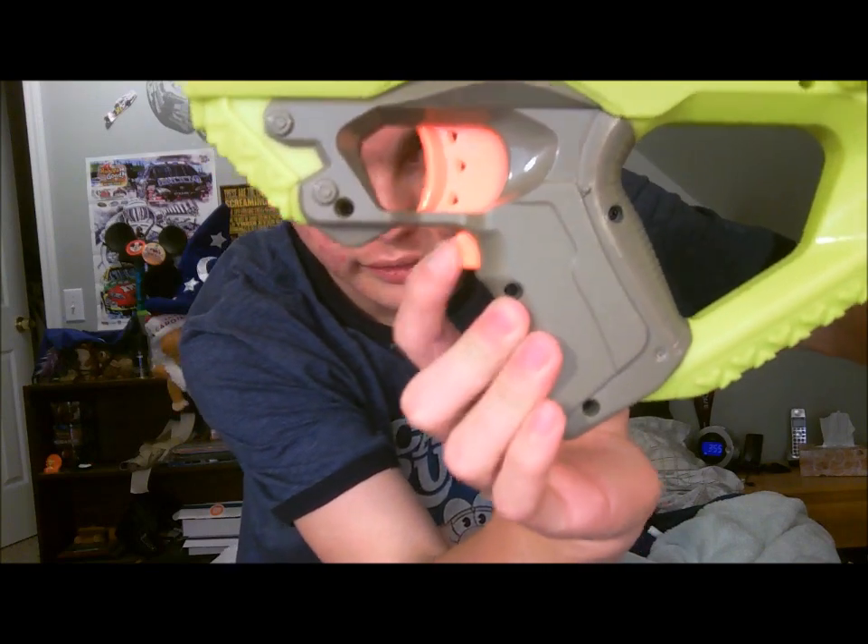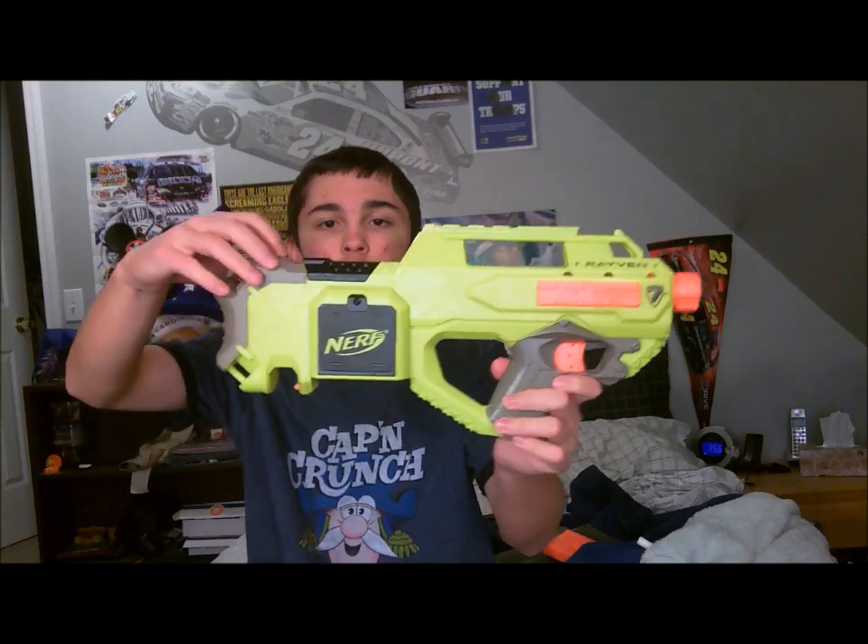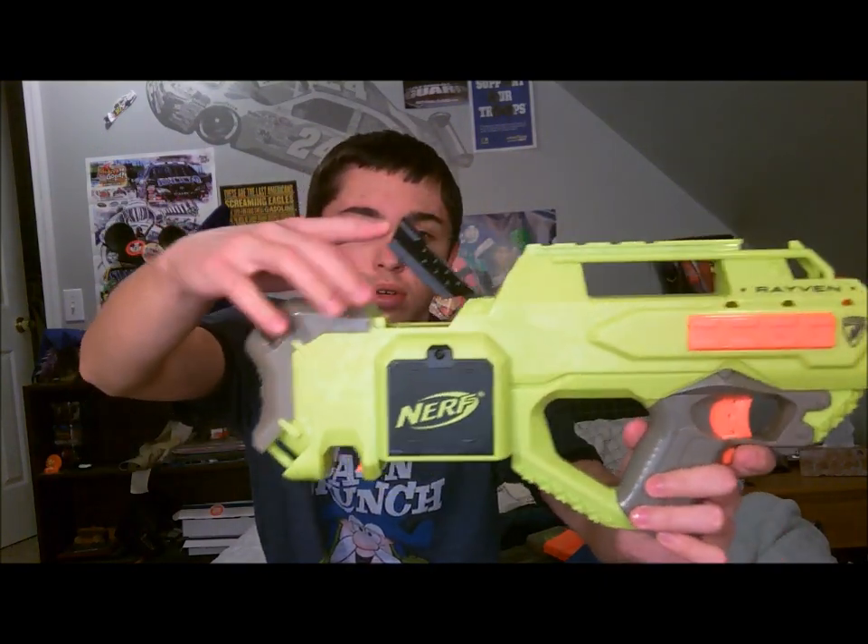This turns on the flywheels, and this is obviously the trigger. You have another rail on the side here, the stock, and pretty much the main body of the gun. You have the jam door here.